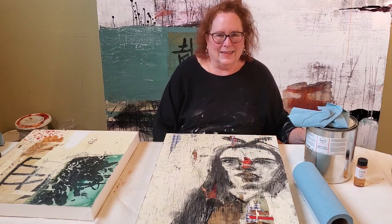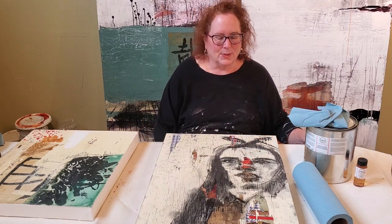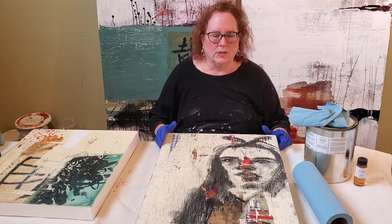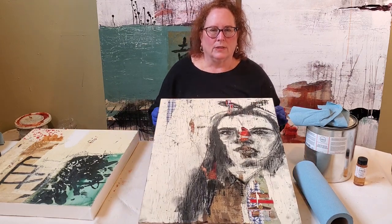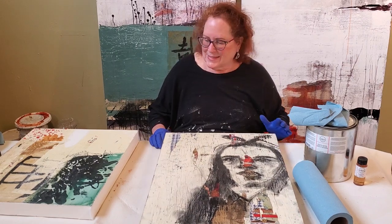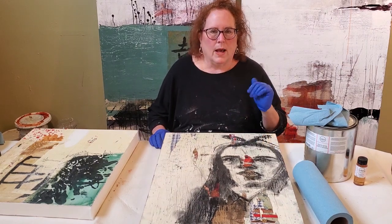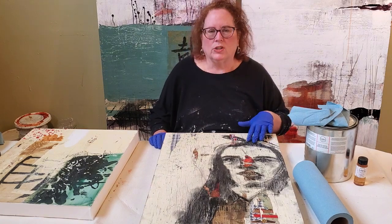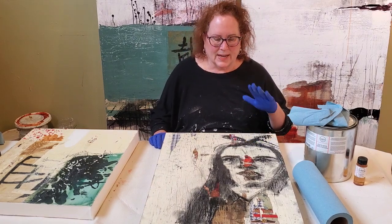Hi, this is Diane from IMI Studio and today I'm demonstrating doing a final coat on my acrylic painting with cold wax medium. So why would I want to do that? I have already varnished the surface — it's protected.